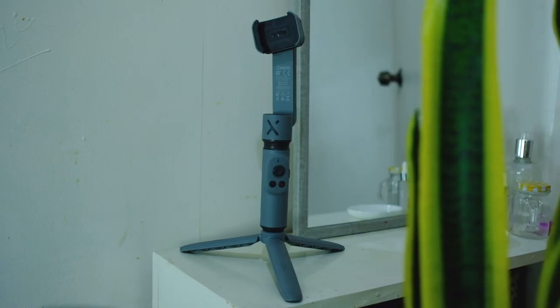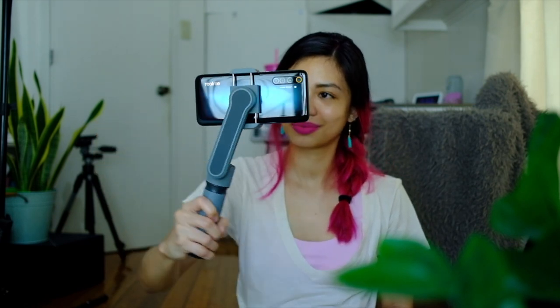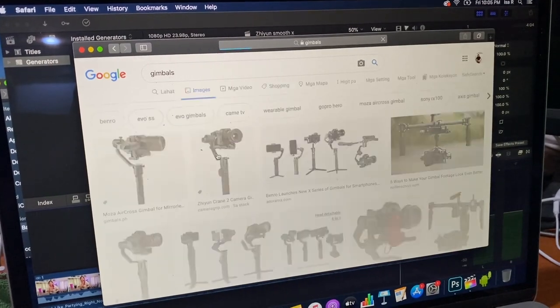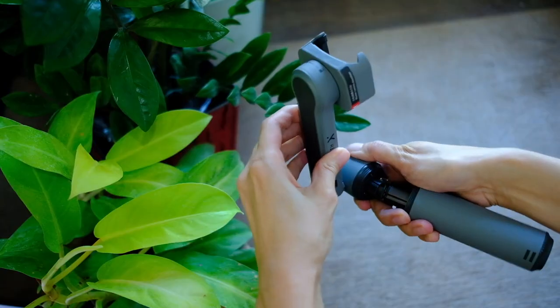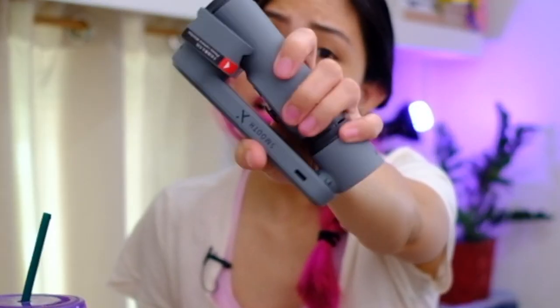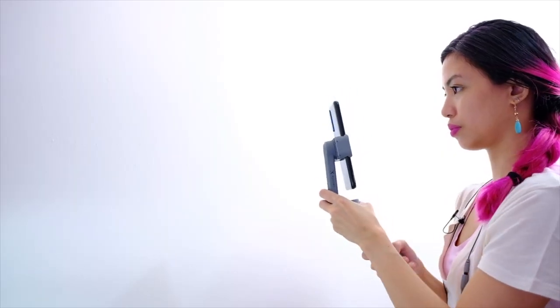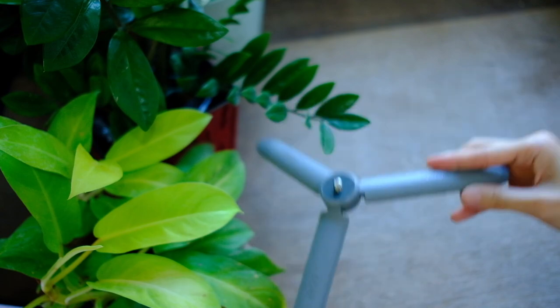Glad you asked! So first things first. Basically, a gimbal is a device that stabilizes your phone or your camera or whatever you're shooting video with. But it's not that simple. Here's the thing — gimbals are usually big, bulky, and they can be very expensive. And so, that's why the Zhiyun Smooth X is cool because it folds, it fits my hands, it fits my purse, it becomes a selfie stick, and it also becomes a tripod.